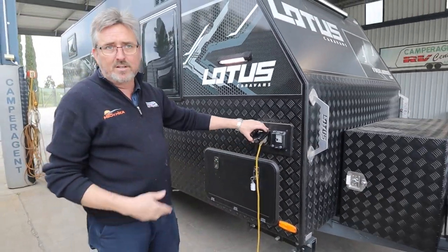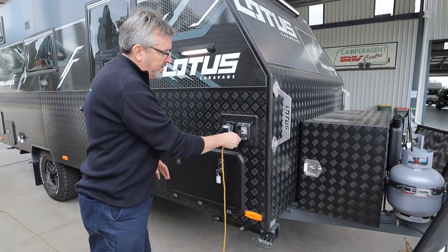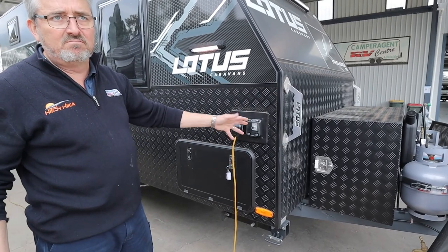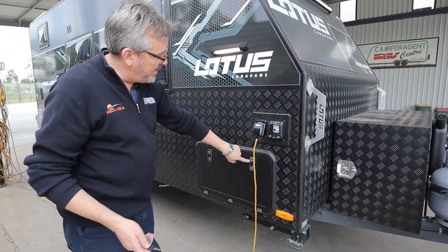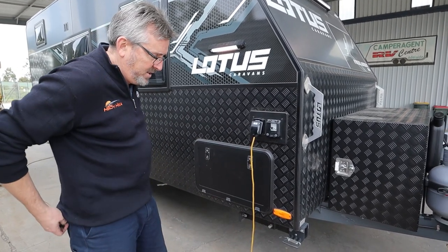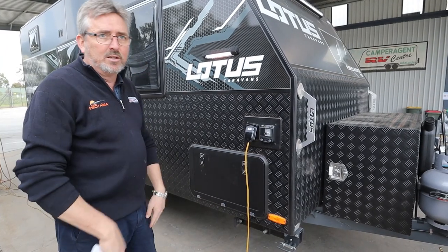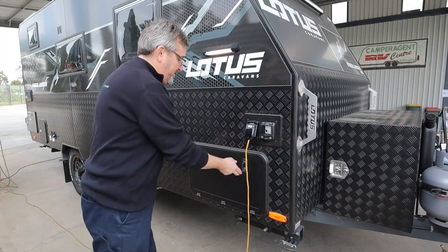Your 240-volt cord in - it's a 15-amp cord. Make sure you've got one of those caravan adapters. Your circuit breakers are on the outside. The keys for any of these locks are all the same. So in the bag that your keys are going to end up in - it looks like there's lots and lots of keys, but you only need one to do all of these latches.